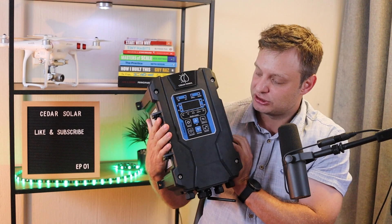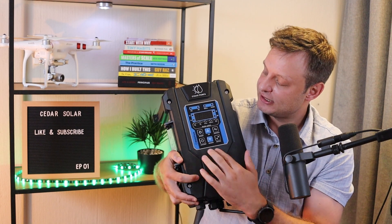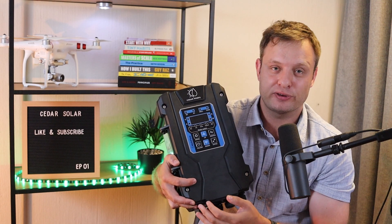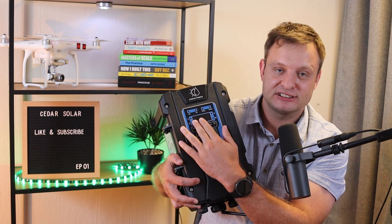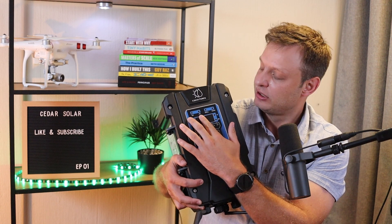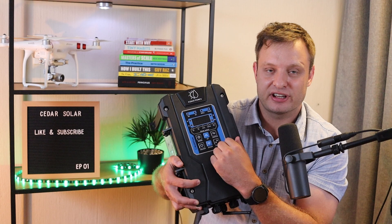So this is what the external controller looks like. It's got a pretty simple interface. All your data will be displayed on the top — for instance your voltage, amperage, wattage, etc. You can see which power source feeds the pump at any point in time: DC, AC, or both. And you can see if your well or tank sensors are activated or not.